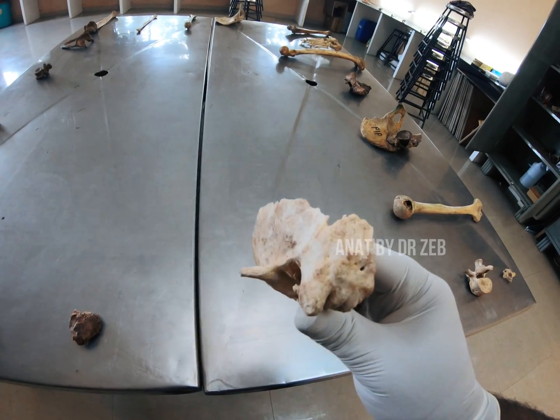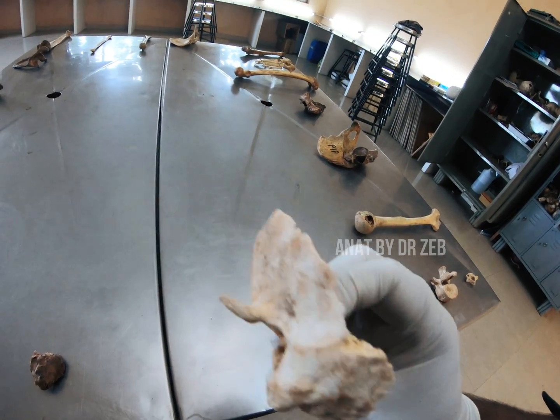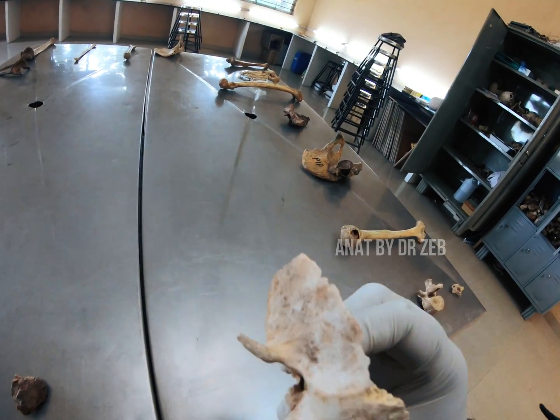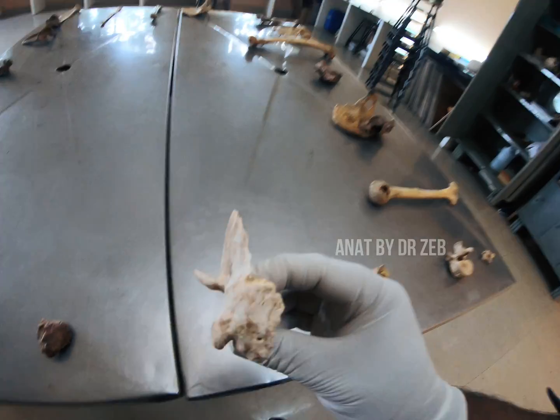Suddenly from the patella — which bone is this? This will be my left temporal bone. You can see the mastoid process is towards you, and the zygomatic process of the temporal bone is forward, so this will be the left temporal bone.